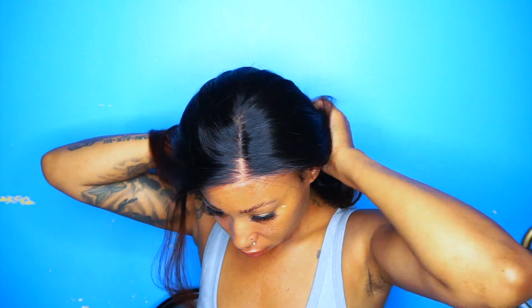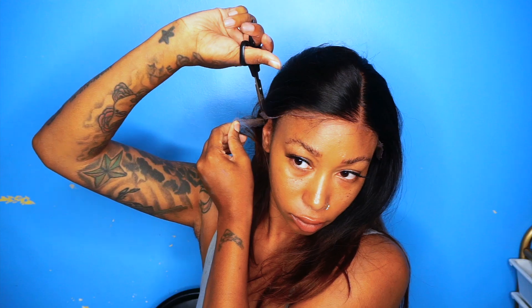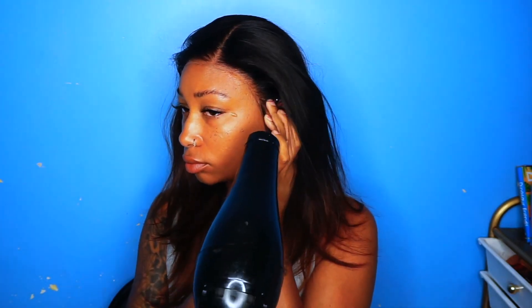I opted for a middle part just because I love middle parts — nothing's wrong with a side part, but a middle part is my go-to. I can't remember the length of this wig; I think it's 20 inches, but all the details will be listed below. The name of this wig is SPE085, and that's basically their ombre brown straight wig. It's a silky texture — I'm not sure if they have it in a wavy texture — and it's an ombre color from a dark root down to a brown color, which is really nice and suitable for all skin tones. I'm going in with my got2b glue to tack this lace down.